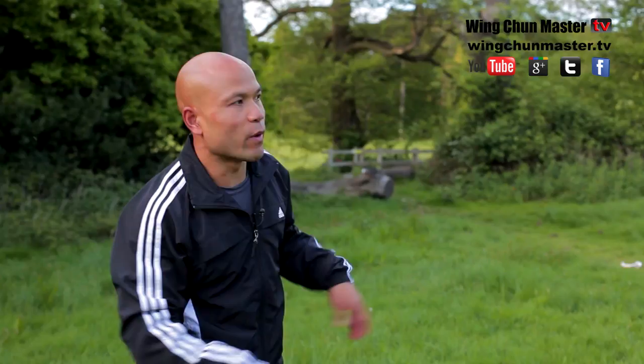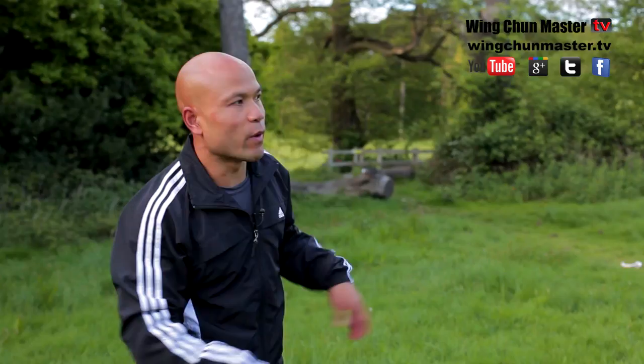Now on this movement here, when the attacking comes along, I can block, block, and then I'm here — I can go attack him like this. So that's what it is.